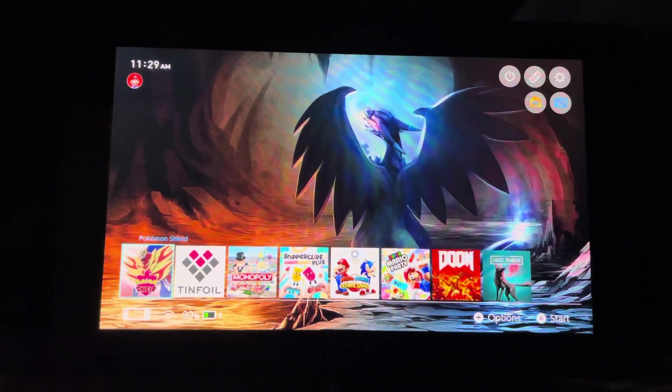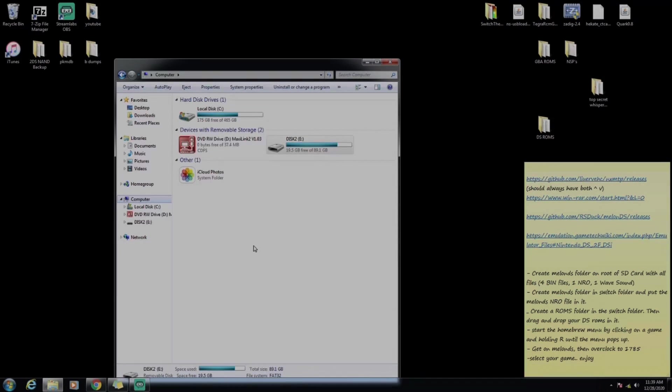First thing we want to do is launch NX MTP, but I realize a lot of people don't have that, so I'm going to show you how to download that really quick on your Switch. It helps with anything homebrew-wise. If you already have it downloaded, just fast forward in the video.